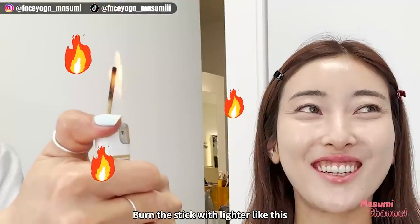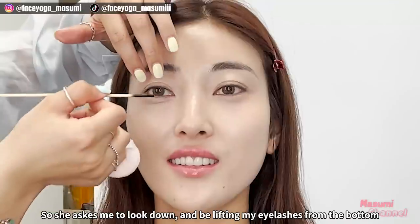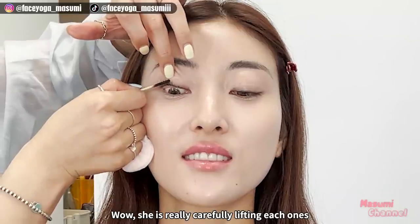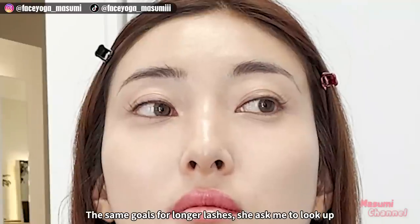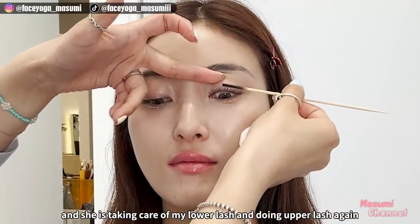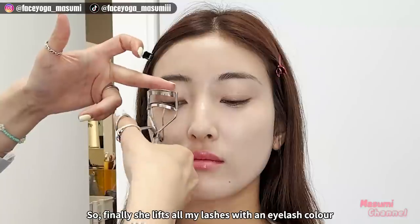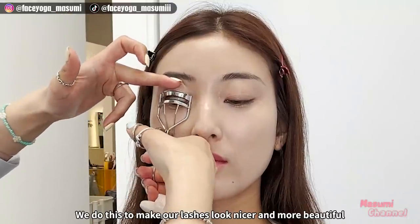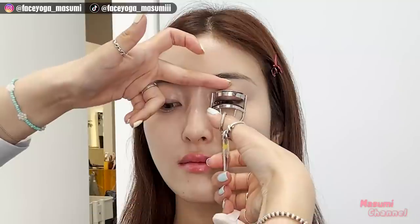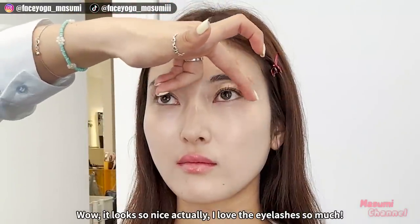She is using a stick to lift my lashes, trying to lift them from the bottom while I look down. She's really carefully lifting each one. The same goes for the lower lashes — she asked me to look up and then took care of my lower lashes, and then did the upper lashes again. Finally, she lifts all my lashes with an eyelash curler. It looks so nice — I love the eyelashes so much.